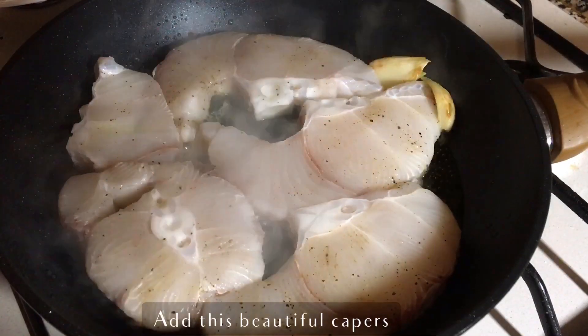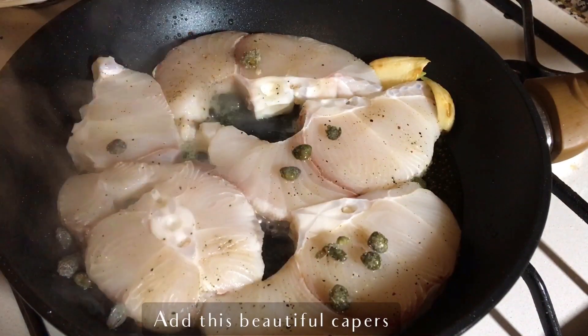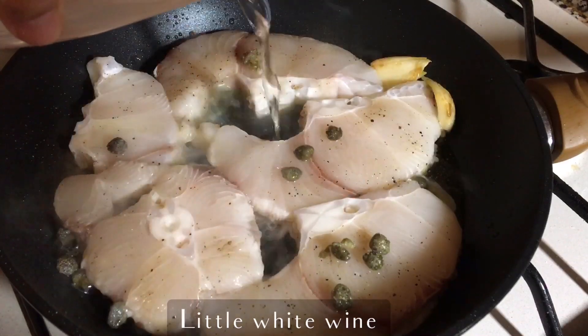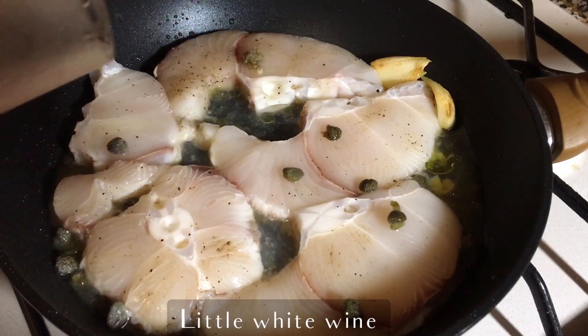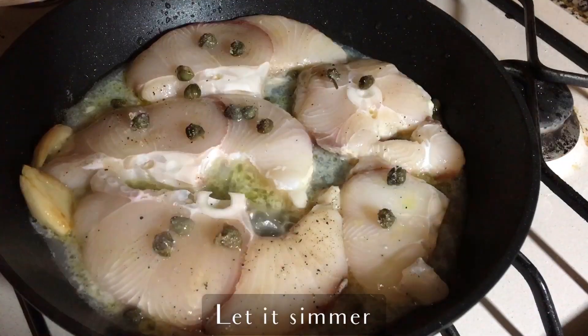We can add now a little bit of white wine. If you don't want to use white wine, you can also substitute with vegetable stock or chicken stock. Let this cook until the white wine starts to reduce and gets nice and thick.